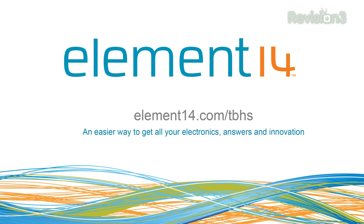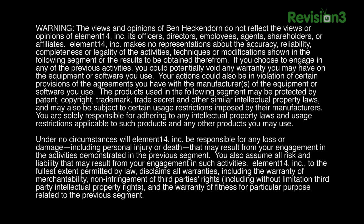Stay tuned at element14.com/TBHS where you can join the discussion, suggest builds for the show, and even have a chance to win upcoming builds. Remember, you can always email build ideas to benheck@element14.com. Thanks for watching.